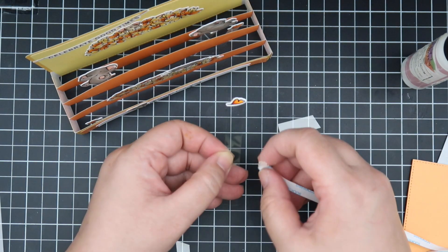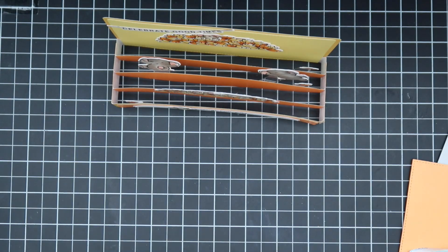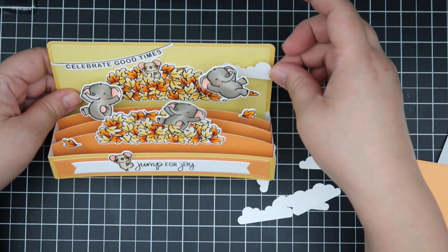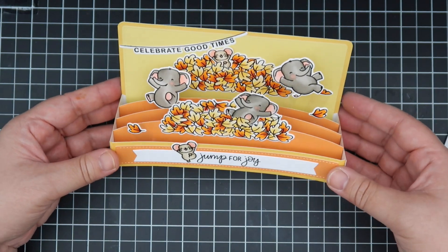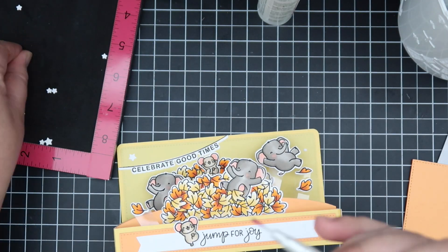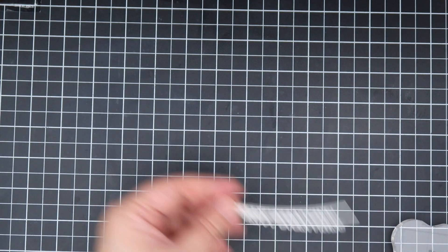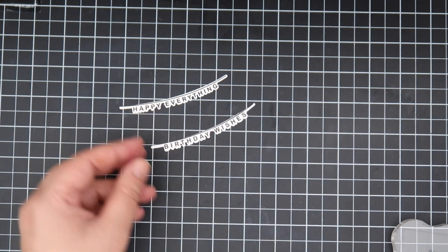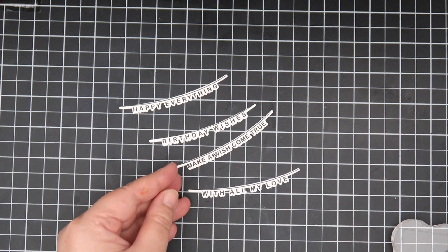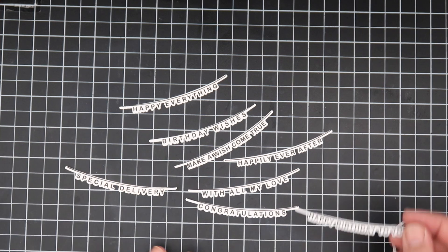I'm just continuing to add more until I'm satisfied with the final look. I wish I had cut out more of the tinier leaves. The back looked a little plain, and clouds didn't really make sense, so I cut out some white stars to break up the yellow background a bit. I wanted to read out the Happy Word Banners: 'Celebrate Good Times,' 'Happy Everything,' 'Birthday Wishes,' 'Make a Wish Come True,' 'With All My Love,' 'Happily Ever After,' 'Congratulations,' 'Special Delivery,' and 'Happy Birthday to You.'